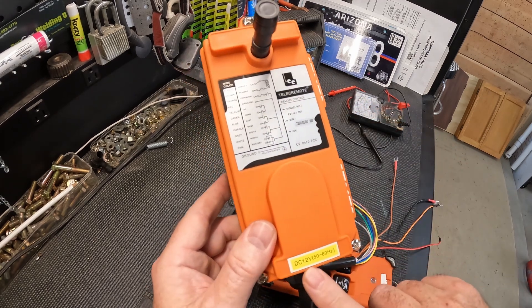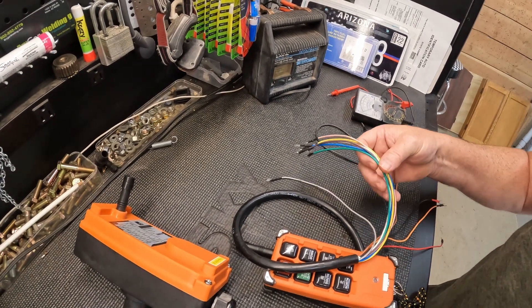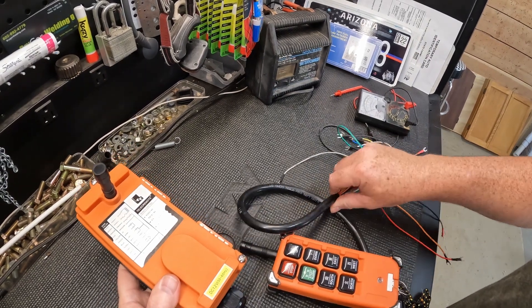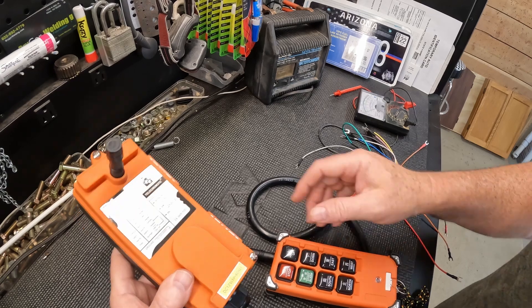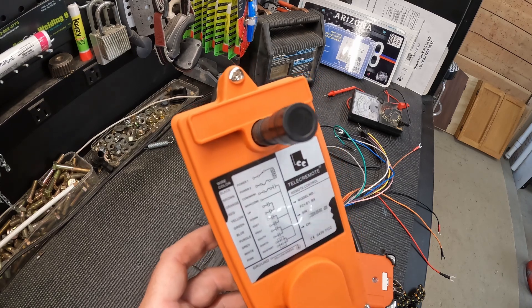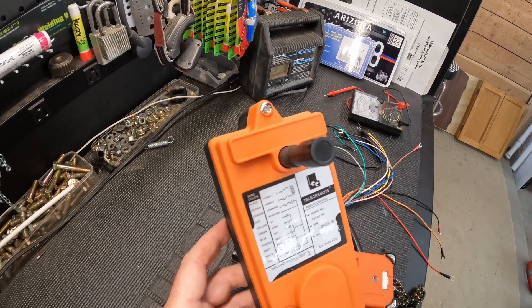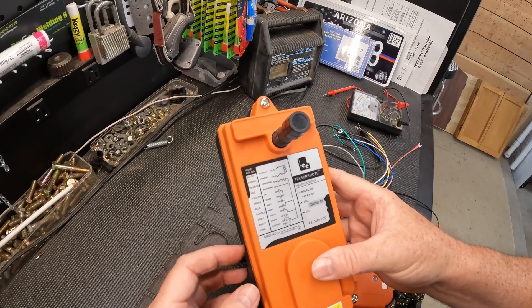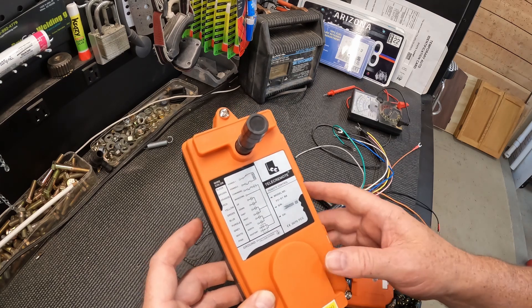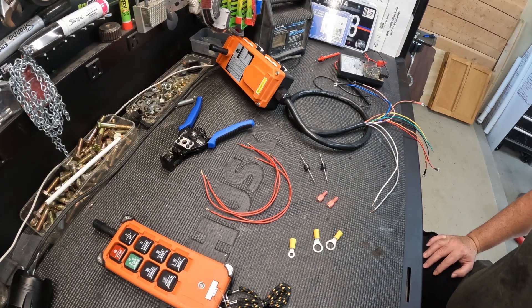This is a 12-volt DC system. I'm going to use north and south for the hydraulics. You have to share wires because you have the solenoid and the pump. Not only do you power the pump but you also control the direction — up or down — since I have a power-up power-down system. So you have to split the wires, and I'll show you how to do that.